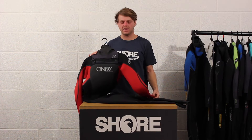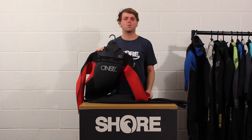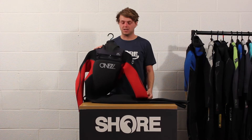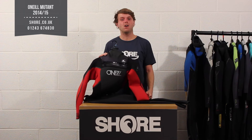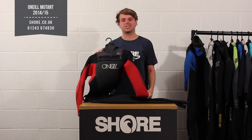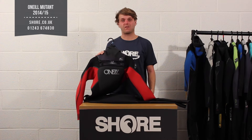Hi, I'm Henry from shore.co.uk and today we're going to talk about the O'Neill Mutant 5'4 Winter Wetsuit for 2014-2015, so for this winter. The Mutant is a firm favourite — it's one of those suits that really does sort of sell itself. It's at a very good price and it's also very warm.